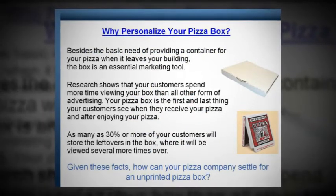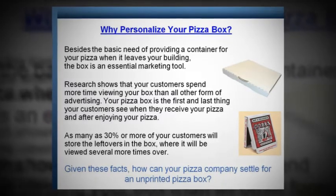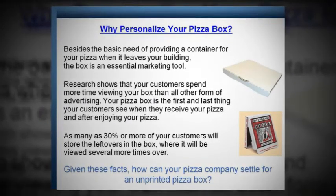Why personalize your pizza box? Besides the basic need of providing a container for your pizza when it leaves your building, the box is an essential marketing tool. Research shows that your customers spend more time viewing your box than all other forms of advertising. Your pizza box is the first and last thing your customers see when they receive your pizza and after enjoying it. As many as 30% or more of your customers will store the leftovers in the box, where it will be viewed several more times later. Given these facts, how can your pizza company settle for an unprinted pizza box?